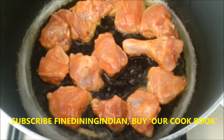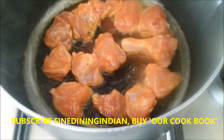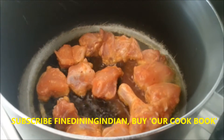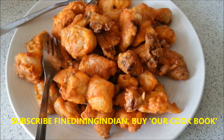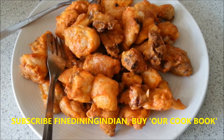Fry the chicken, giving it enough space — not too crowded — so that it cooks evenly. All the chicken is being fried and it's cooked around 80%. It's not fully done, because it will be fully cooked in the sauce.